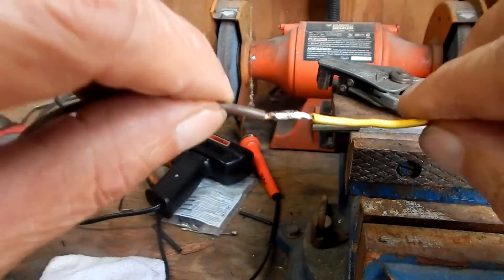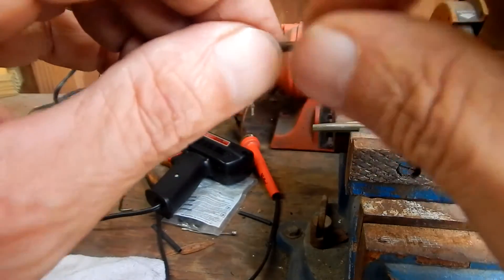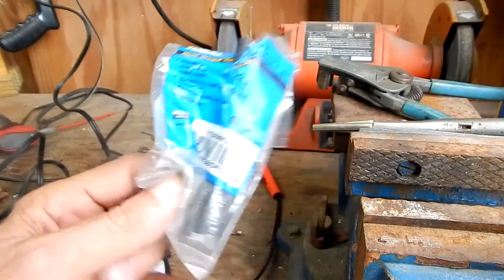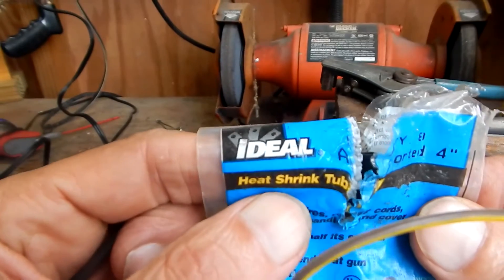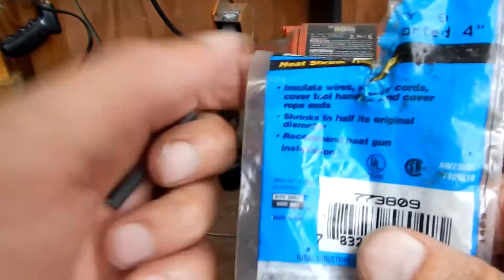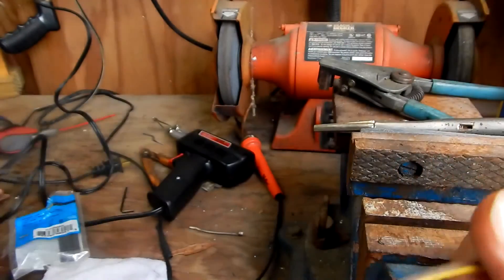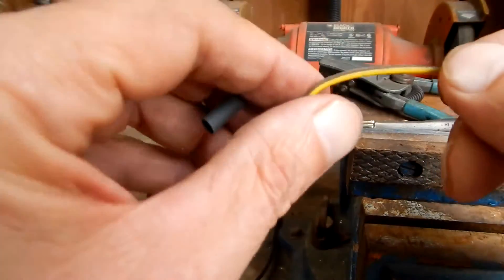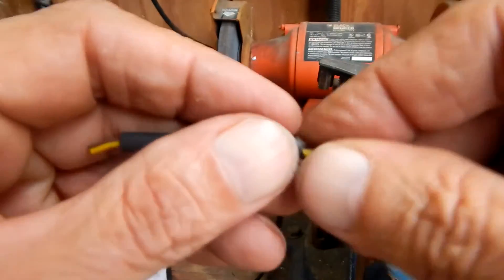Once it cools down, make sure you have a good secure connection — everything looks good. Then you just slide your shrink tubing over the wire. You want the shrink tubing larger than your wire, maybe double the size of your wire. Cut the shrink tubing about double the length of the bare wire that you created with the solder connection.